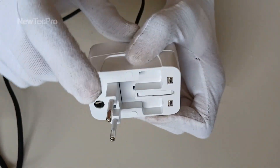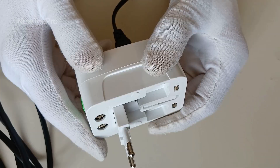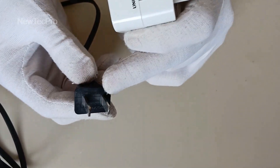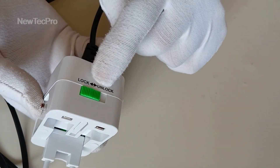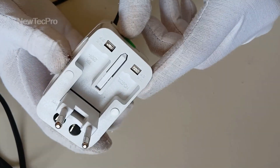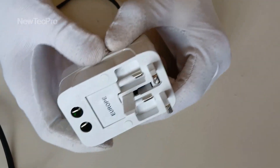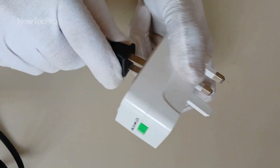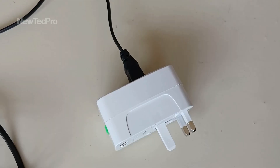Other countries use this plug. For the third example, I need to convert this USA or Japanese plug to UK plug. You can see here Europe to UK. Convert this plug to this plug for UK, my dear friends.